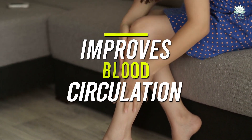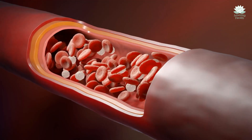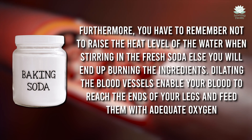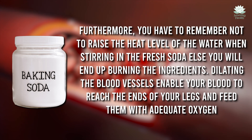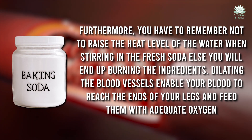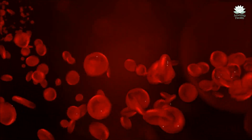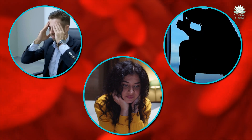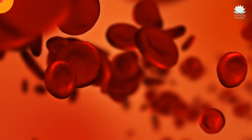Improves blood circulation. Interestingly enough, soaking your feet is a perfect remedy for tackling blood flow-related issues. You have to remember not to raise the heat level of the water too much when stirring in the baking soda, else you will end up losing the benefits. Dilating the blood vessels enables your blood to reach the ends of your legs and feed them with adequate oxygen. This increased blood flow not only improves healing, but also makes your feet energetic and refreshed. So go for a circulation boost and choose the baking soda foot regimen.